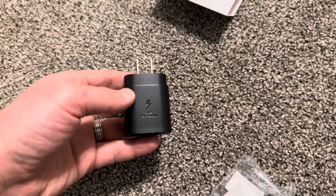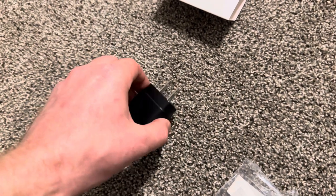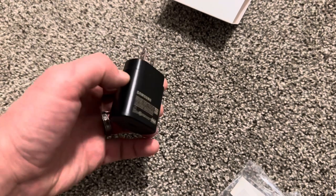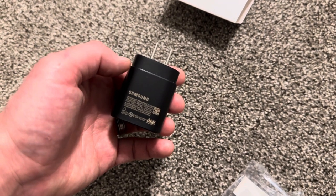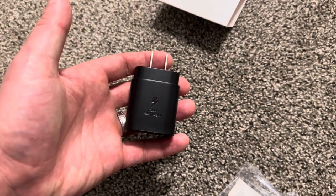Original stuff is better and it's much safer for your phone. With a fake, you can potentially damage your phone or burn everything down — small chance, but still, buy original.